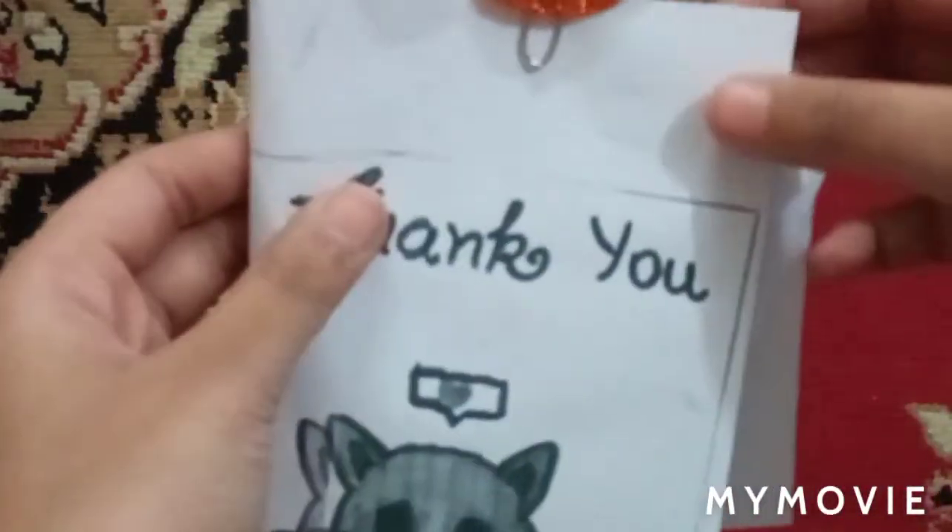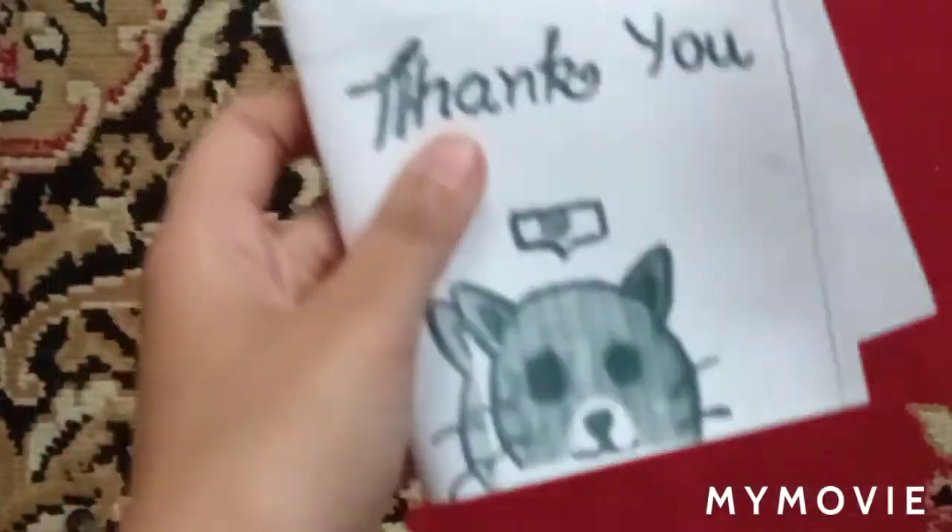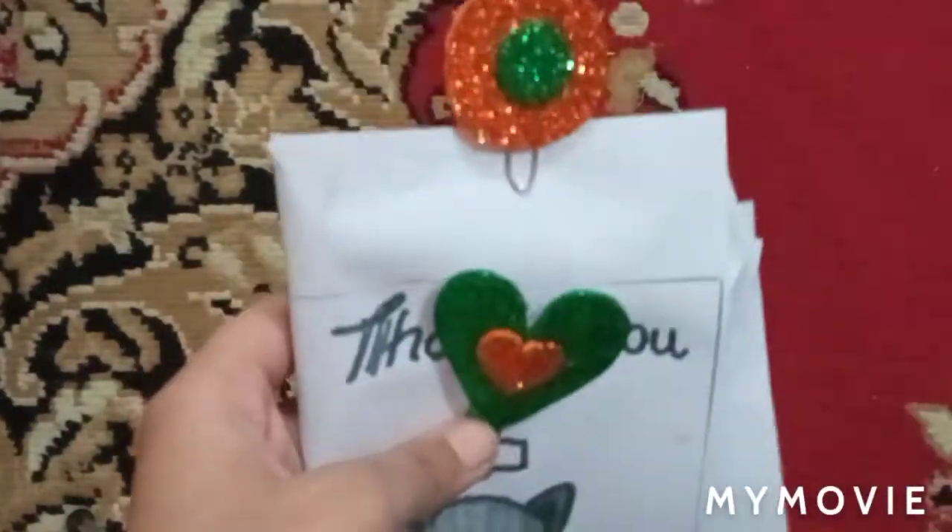So guys, if you liked it, don't forget to like, share, and subscribe to my YouTube channel, which is Ishita Sheikh Hussein. Bye!